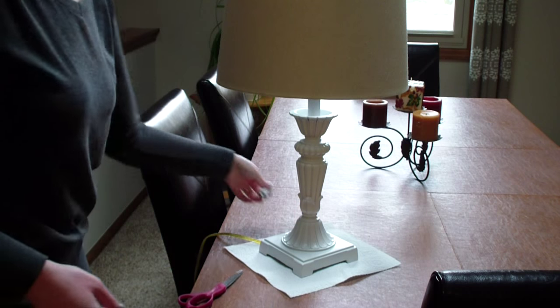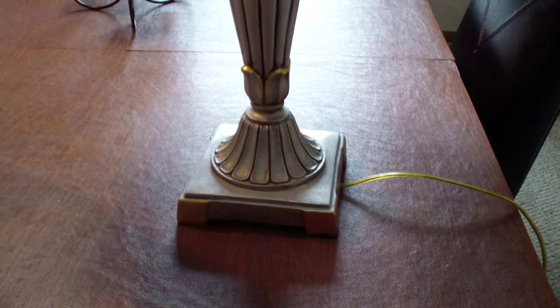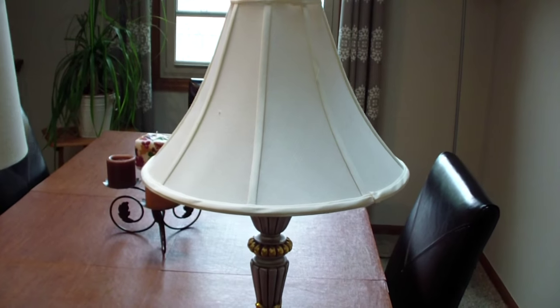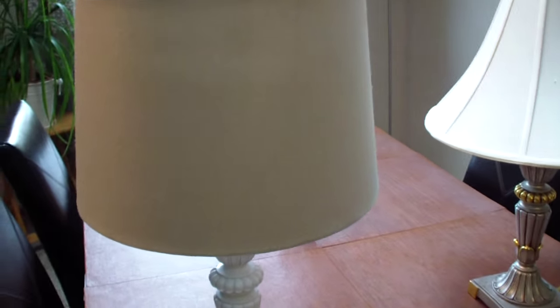Here is the finished product — just putting the lamp back together now. This lamp is a set, so you can see the side-by-side comparison: this is the old lamp, which is identical to the one I just fixed, and the new lamp — tada, there it is! I think it looks a ton better.